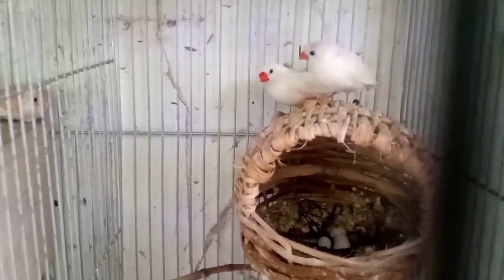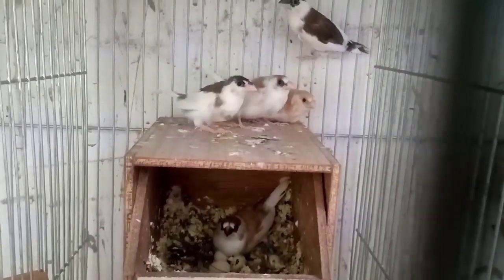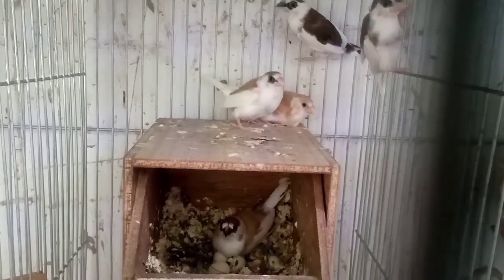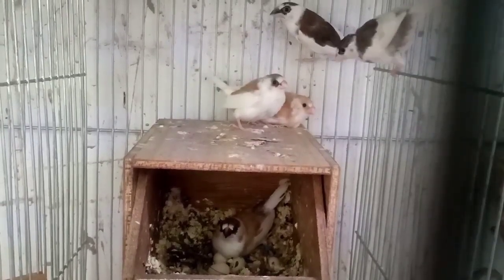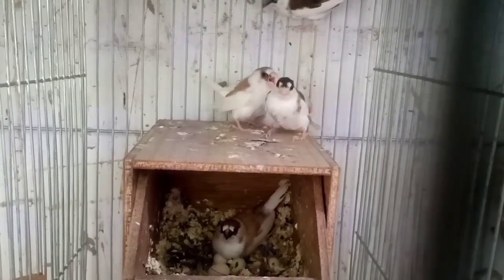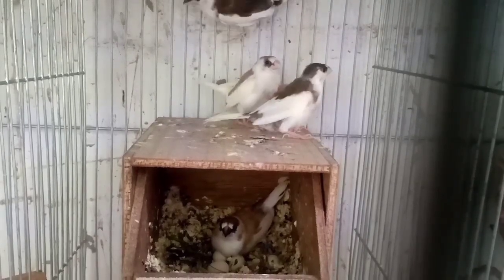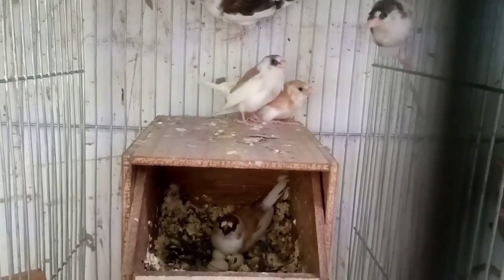Ano yung ating Society? Ito sa anak. At pag medyo nakain na sila, ito at para kung mag-itlog, ibang pair natin ng pink. Pwede natin ipalimun yung dito sa ating Society.